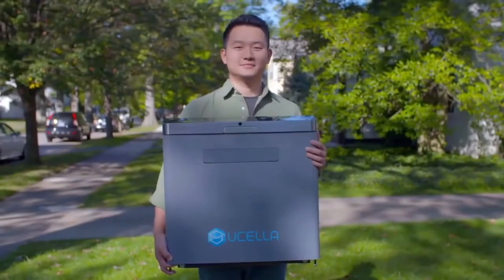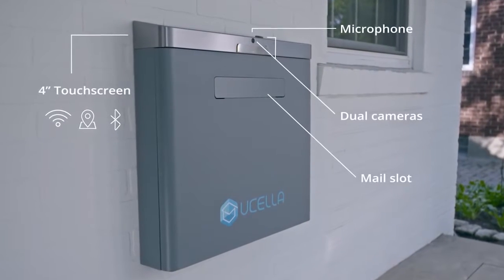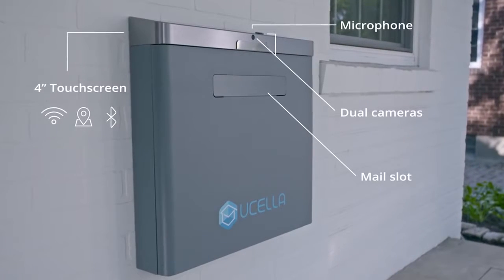It's high time someone made the thing that was invented 100 years ago smart. This is Usela. It's more than a mailbox for letters. It's a mailbox robot that can see when a package gets dropped off and sends me a notification through the app. Yes, there's an app, and yes, it's smart.